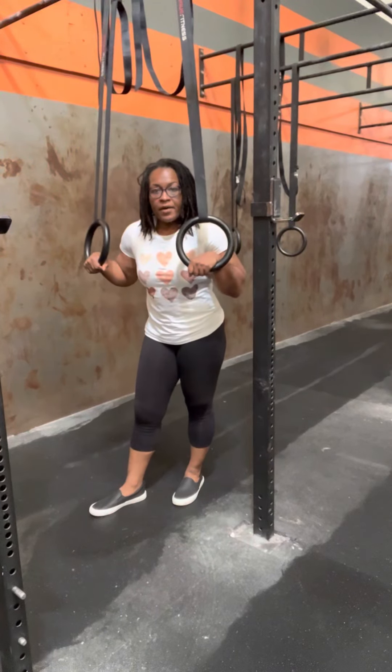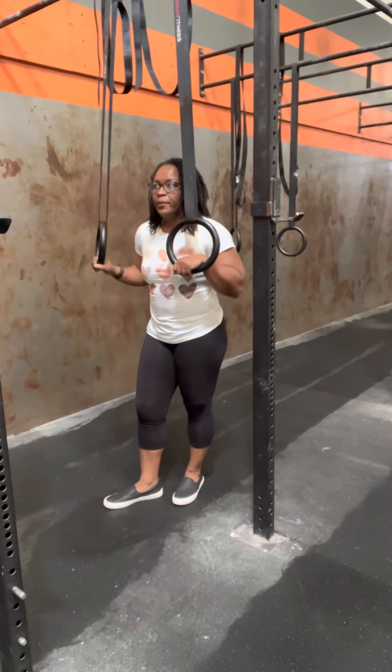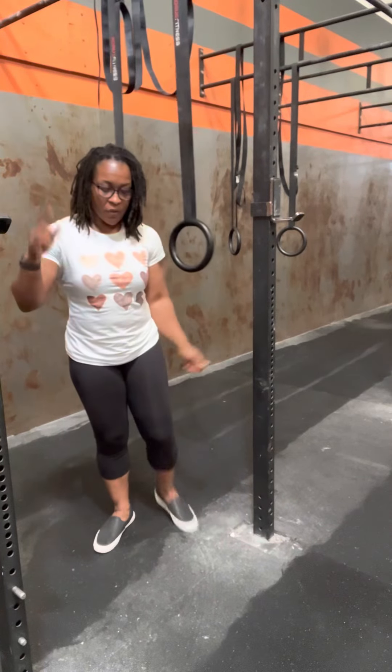Next we're going to work the Tabata style ring stability exercises. These are very, very important for when we're going to go on the high rings. The whole point of these is to create strength in the positions that happen dynamically and that we also get caught in.